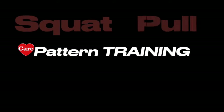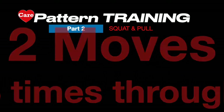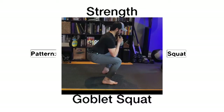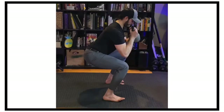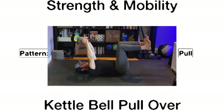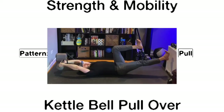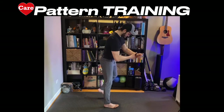Then we're going to move into the squat and pull — part two. Strength. The goblet squat — holding the kettlebell at chest level, the handle right in between your chin and your nose. Moving to the kettlebell pullover for strength and mobility in the hips. We reach the kettlebell over to stretch out those hips. Here we go, let's do it.